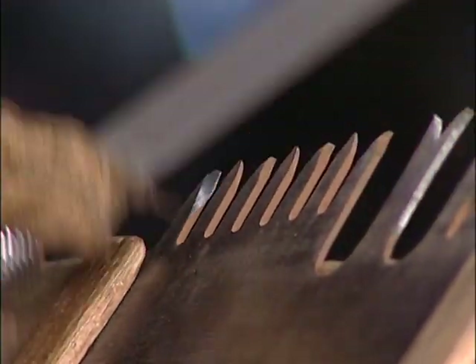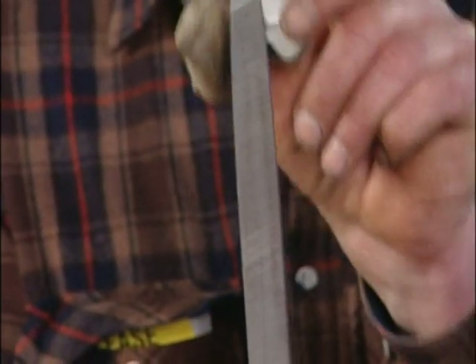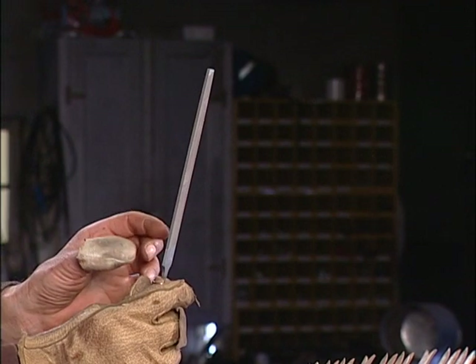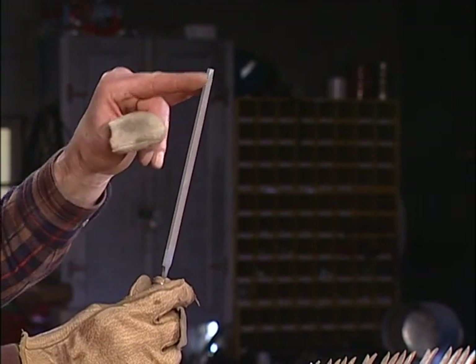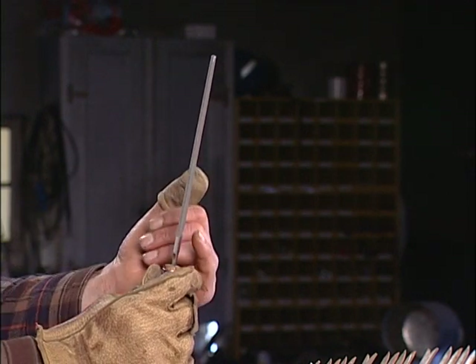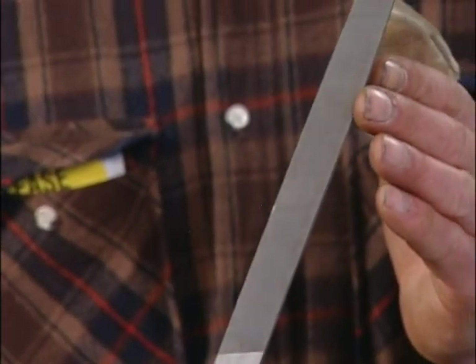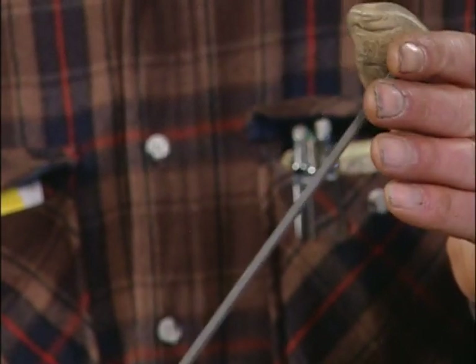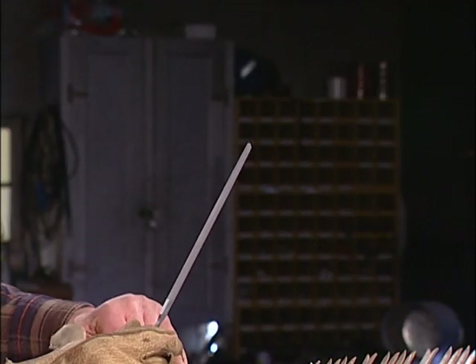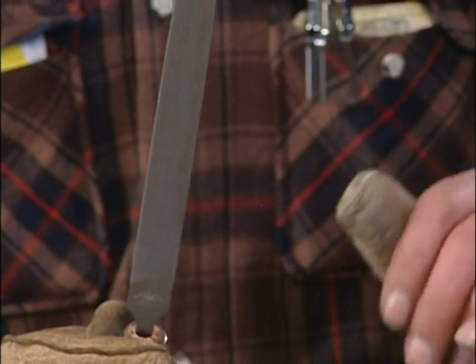The file I'm using is called an 8-inch mill bastard. The mill shape means the blank has a slight taper towards the ends. Bastard refers to the actual coarseness of the cut — it's not the finest nor the coarsest cut that files have. It is a good, adequate coarseness that takes metal off fairly rapidly, but is not so coarse that it leaves a really rough surface on the tooth.